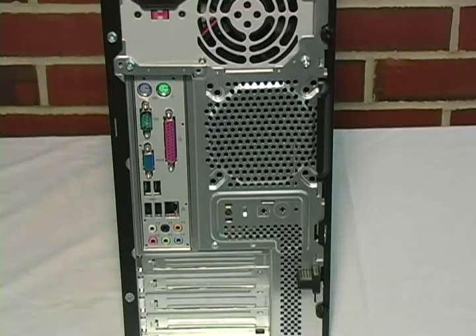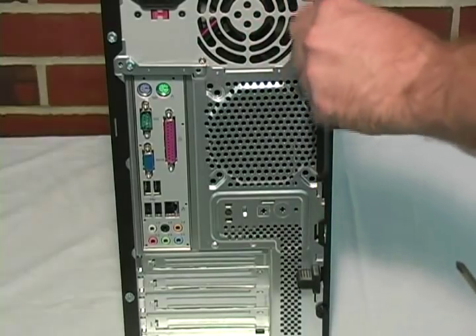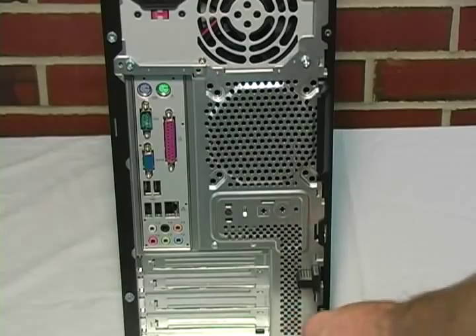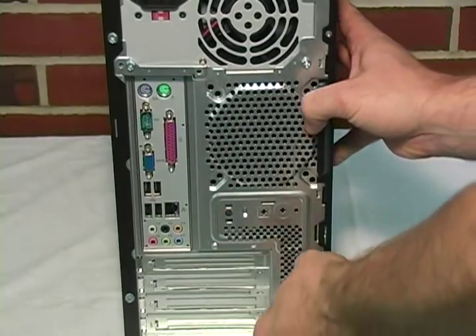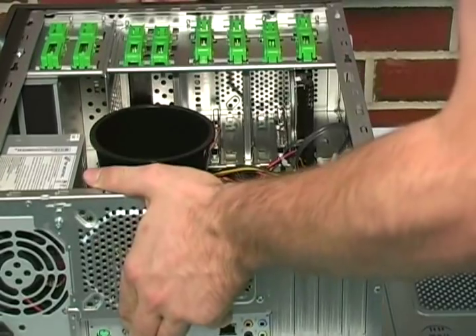Once you have set up a safe working environment, your next step is to open the computer. To do this, you simply unscrew the fastening screws from the back of the tower. Once you have the screws removed, simply press down on the lock and the side panel will come loose. Then lay the side panel flat and turn the computer so the internal components are facing up.